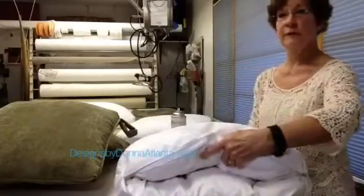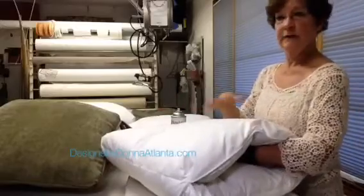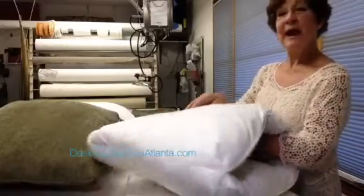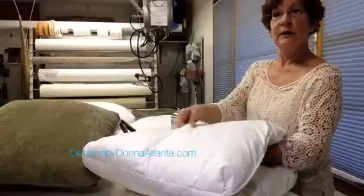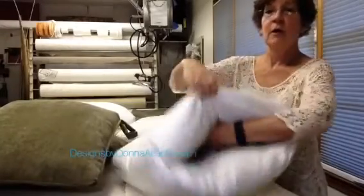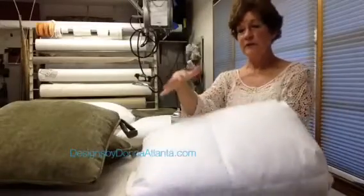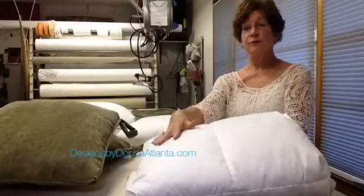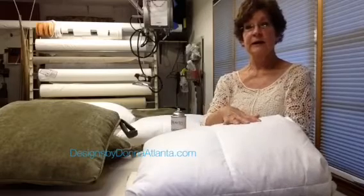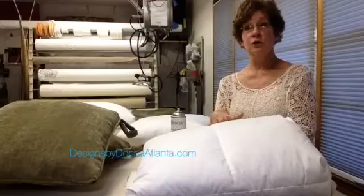One of the features of this is not only does it have a zipper in the back, but it has a baffle. It's a piece of fabric that's stitched from the front all the way into the lining, and that baffle keeps the down and feathers from shifting front to back, which will help the overall look of your cushion.